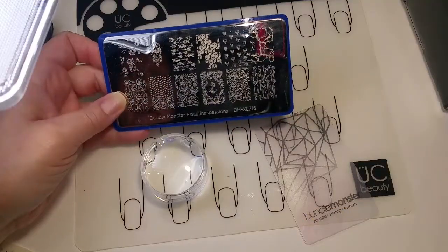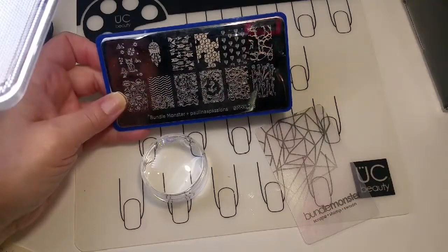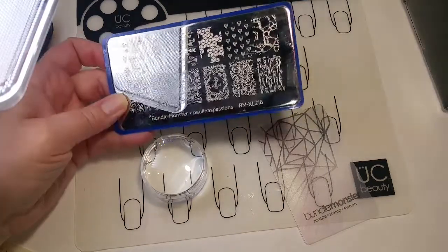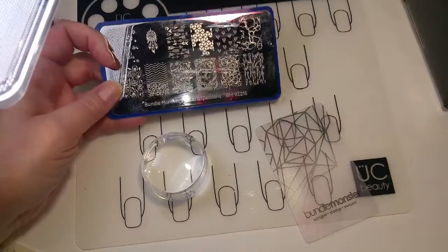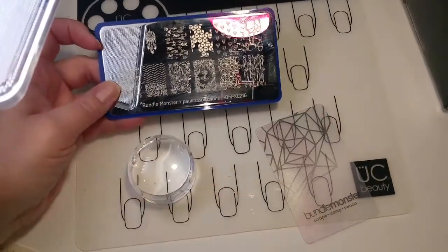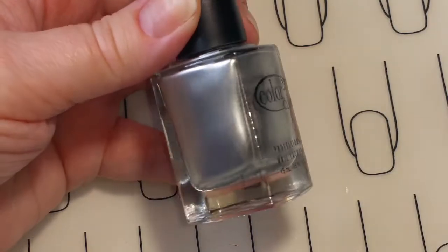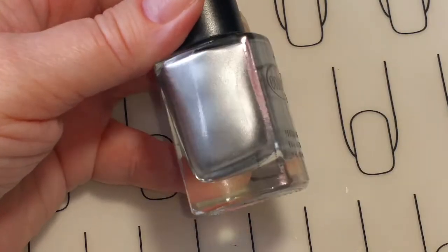Let's get into the video and let me show you my swatches. For the stamping today I'll be using my Bundle Monster Bugger Collab — it's Paulina's Passions. And I'll be using my Bundle Monster Monocle Stamp and Scraper.